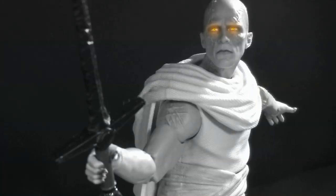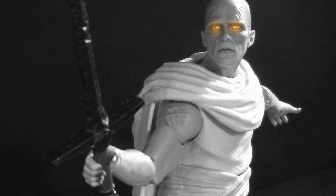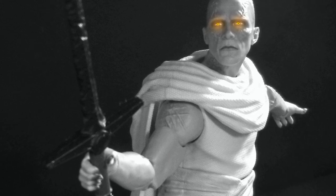Today we're taking a look at the Marvel Legends Gore the God Butcher from the upcoming Thor Love and Thunder.